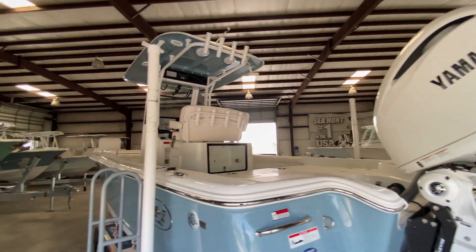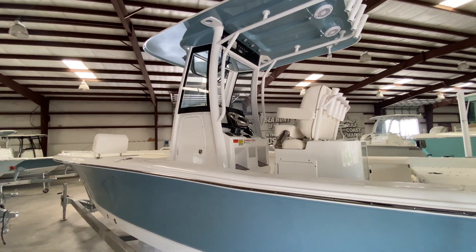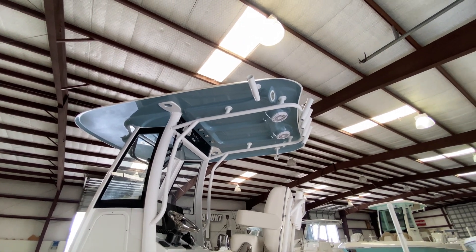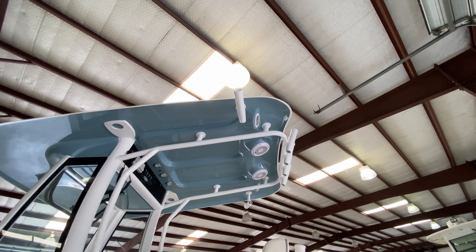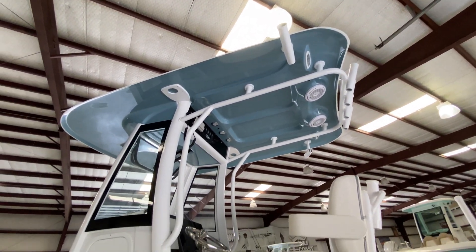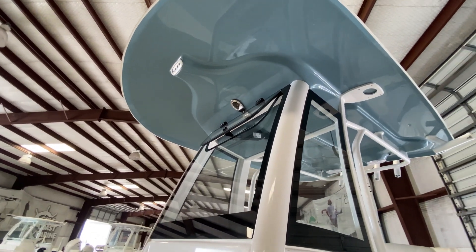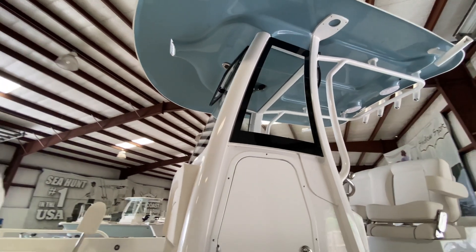This boat is going to have a head compartment, so you've got a place for a nice port-a-potty down there as well as huge storage. You can see up here you've got a lot of rod holders on this boat — the Kingfish rod holders. The BX-25 has a full windshield, unlike the BX-22, and that includes a vented windshield up at the front as well.